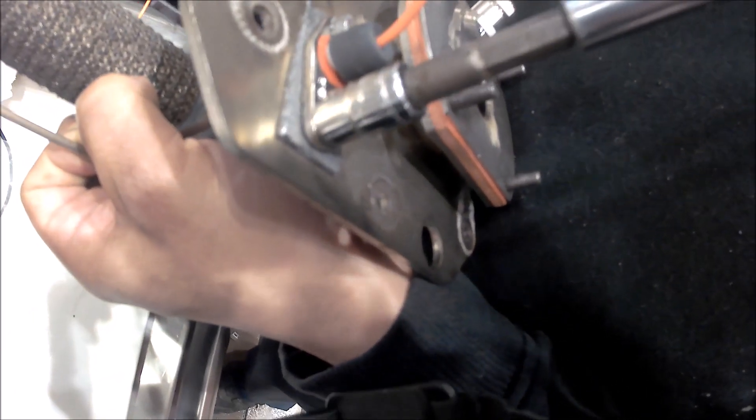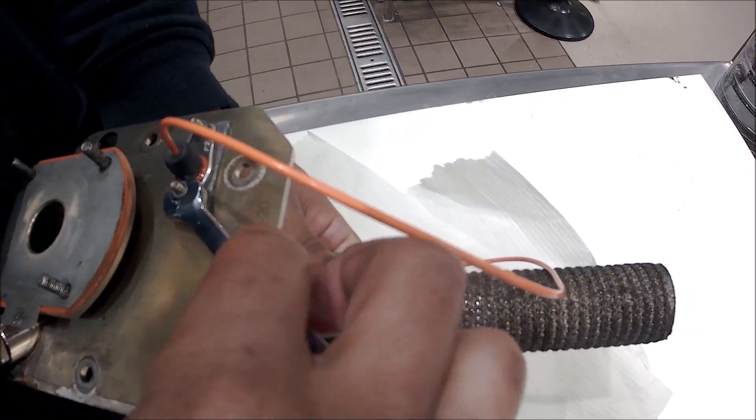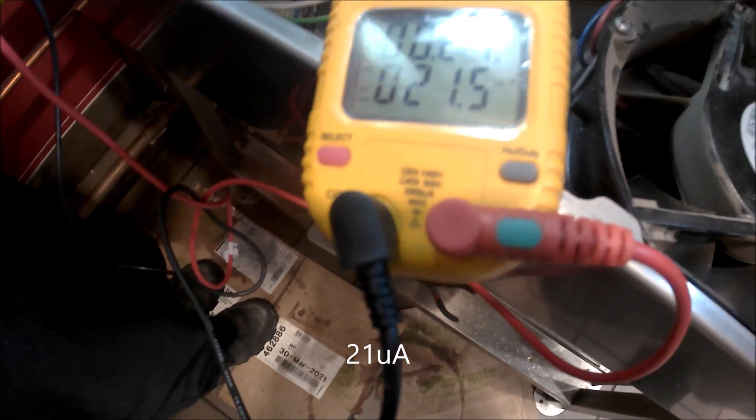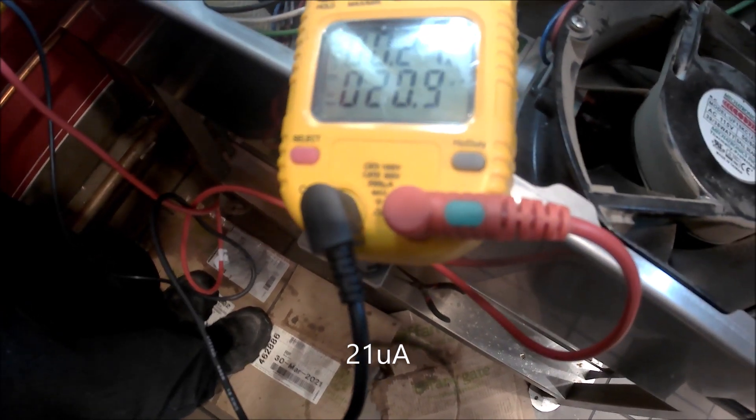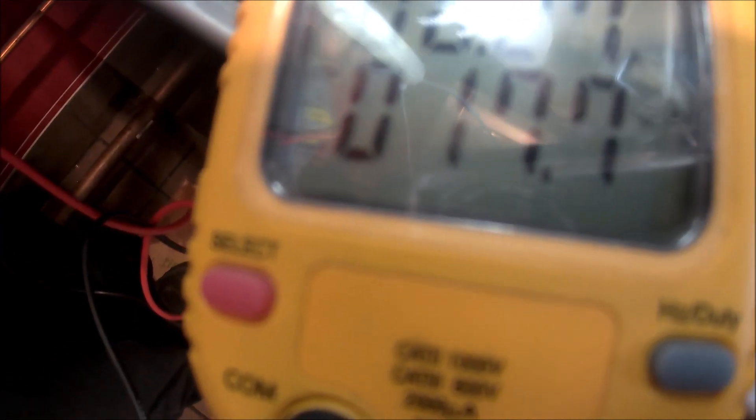With the burner removed, the flame sensor is basically touching the burner — definitely not 12 to 16 millimeters away. We're going to replace the flame sensor and position it at the maximum distance, since it looks like the burner is getting too hot for it. With the new flame sensor installed, we're pulling 21 micro-amps, holding steady at 19 to 18 micro-amps — well above the 1 micro-amp minimum. Things are looking good.